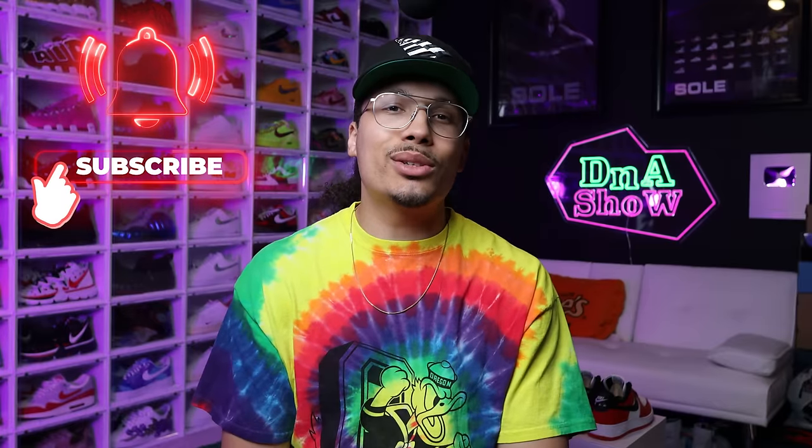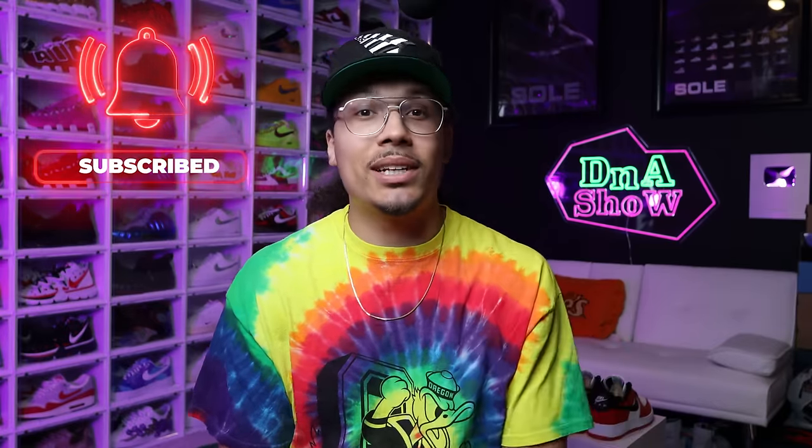My name is DJ and this is the DNA Show. On this channel I love giving you guys tips and tricks of things that I've learned, so if you haven't already consider subscribing and joining the fam — we're on the road to a million subscribers.